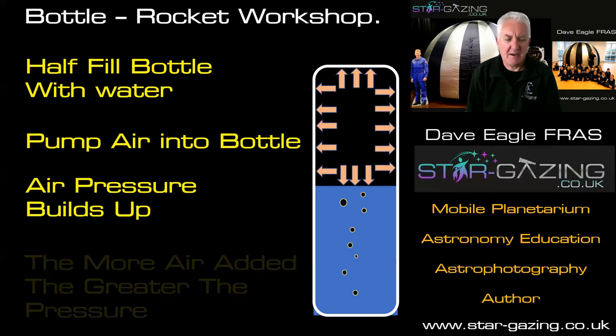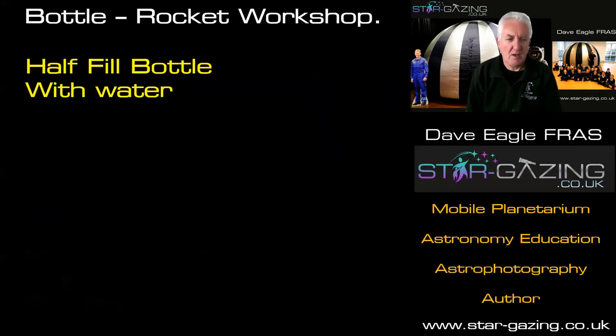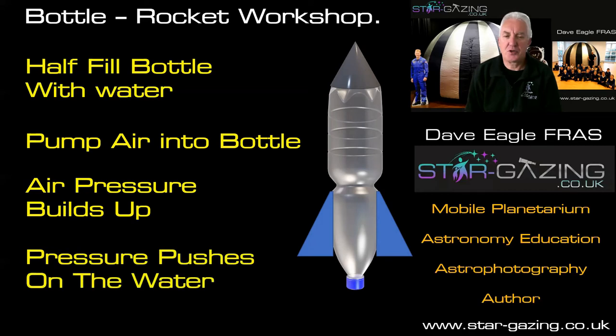Notice there are also some arrows towards the bottom — not only is the air pressure pushing against the side of the bottle, it's also pushing against the water. So if we were to release the cap of the bottle, it would push the water out. That's how our rocket is going to work. We half-fill the bottle with water, pump air in using a pump, and the air pressure in the top builds up — it's ready to launch once there's enough pressure to push that water out.